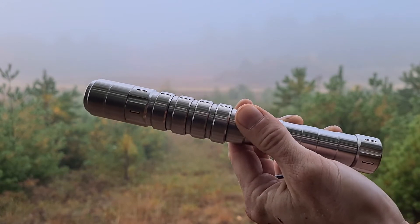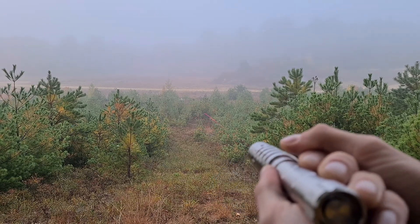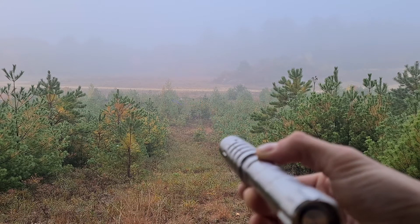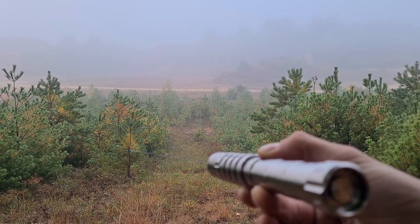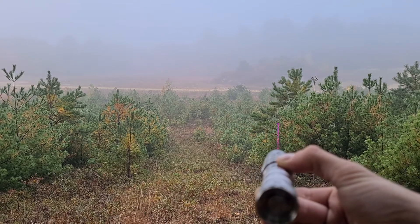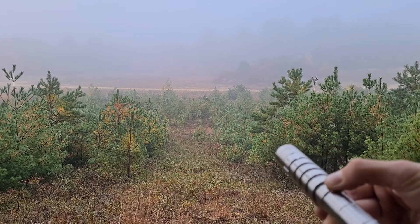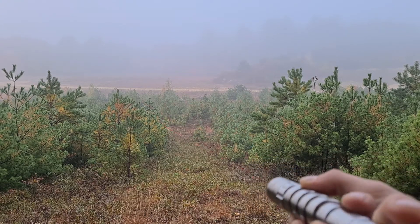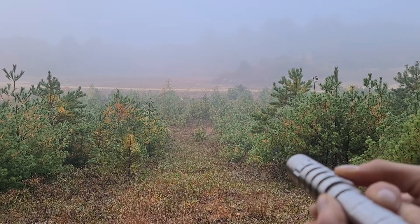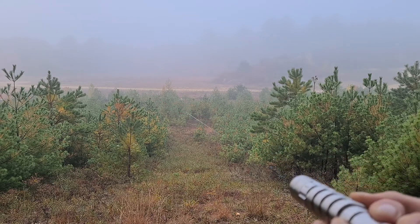This is SanWu's RGB laser — they crammed a red, green, and blue laser in here. You can see it cycling through all the different colors. You can control them independently: red, green, blue. You can also mix them together and get white.